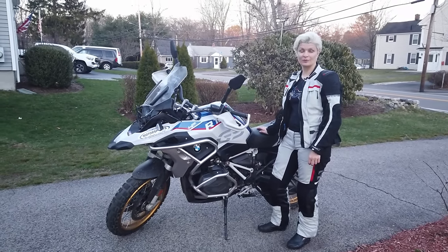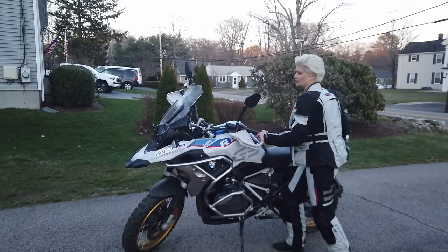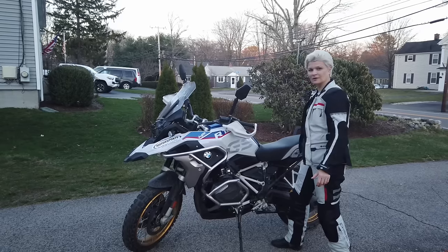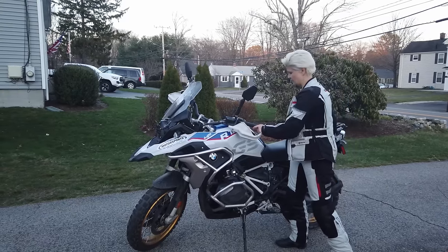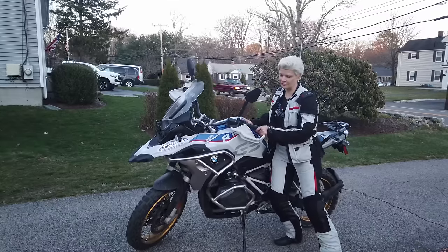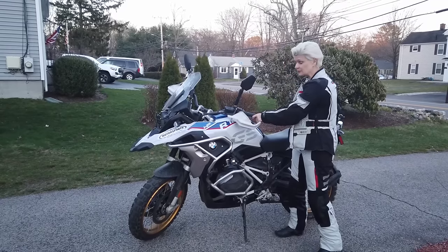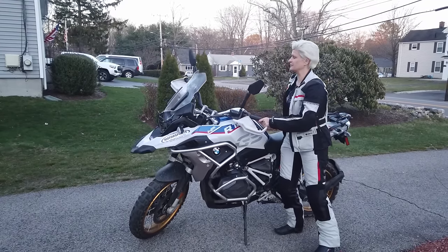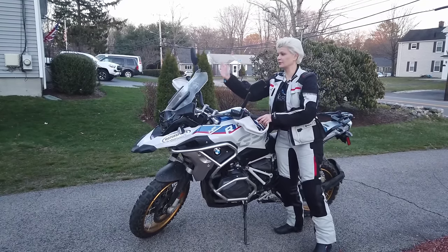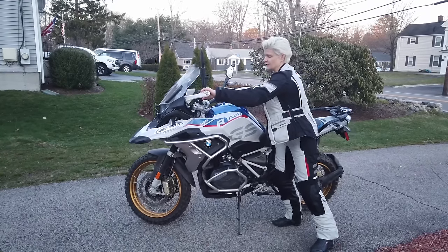Let's start with walking around the bike. First, we need to put it vertical. You can just push it away from the kickstand. If you're not sure how much you need to push, you can use your hips, lean into it, and put it vertically. If it still feels too heavy, here's an old trick: turn the front wheel away from you and it becomes really light.